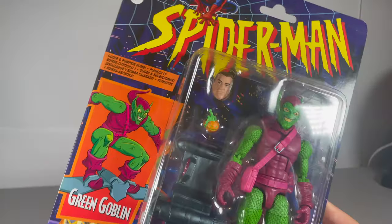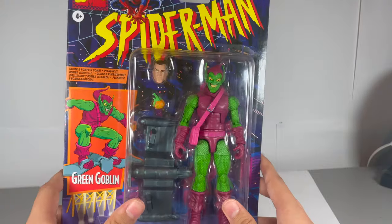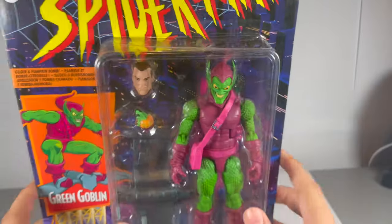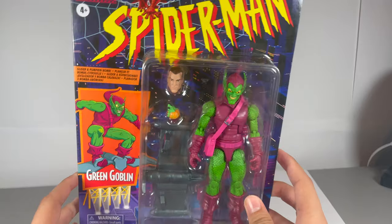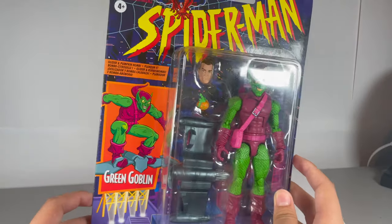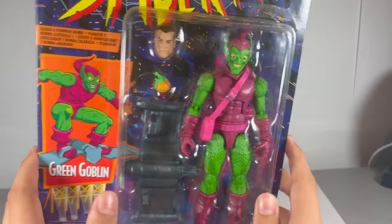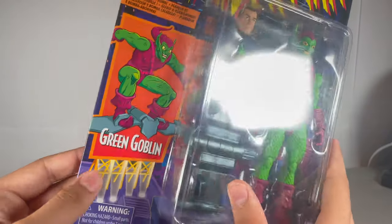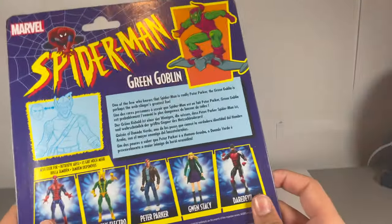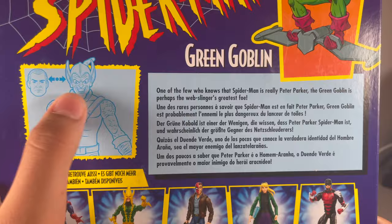Today's review is going to be another retro collection figure review, in the special packaging - it's going to be the Green Goblin. It looks pretty good in there and you can already see those eyes winking at me. It's nice to do another retro review as my last one did really well - it's done the best on my channel so far, not in terms of views but in terms of watch time. Green Goblin is written there, nice picture on the billboard, nice logo up top - obviously animated series style design. Check the other characters on the back, and there's an interchangeable head sort of demonstration.